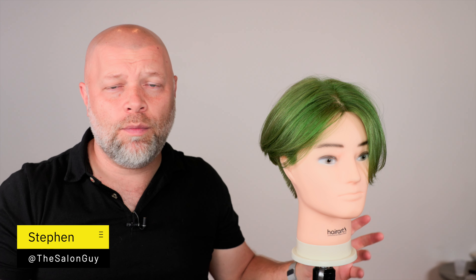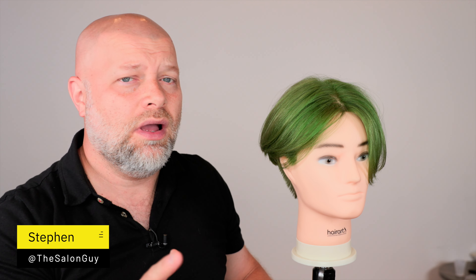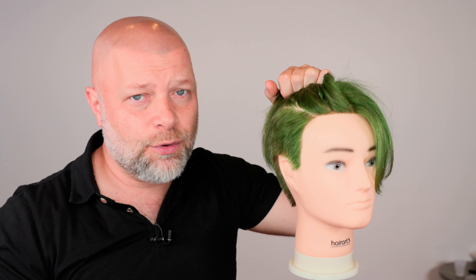How to cut your own undercut at home — that is the topic of today's video. I want to give you a disclaimer that I'm not going to actually cut the undercut, but I'm going to do what's just as important: the sectioning of the undercut, because I get a lot of people messaging me asking how to prevent messing up the undercut by creating uneven sectioning. If you're doing this yourself at home, you have a lot more time and control than if you went to a barbershop or salon and had them screw it up.